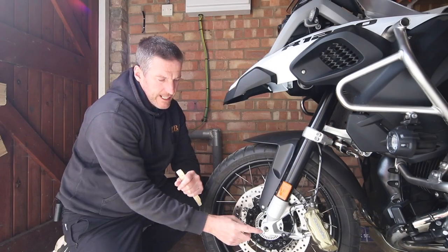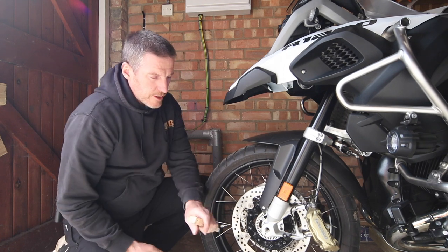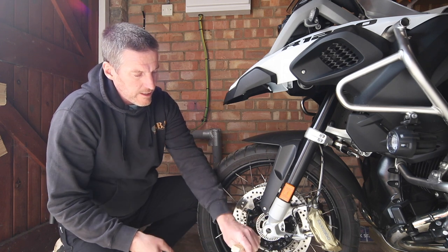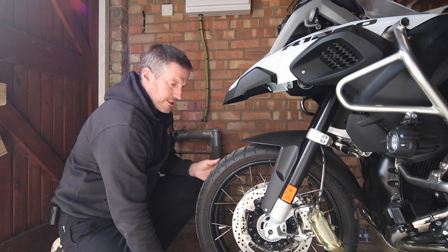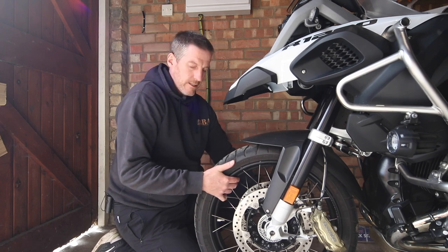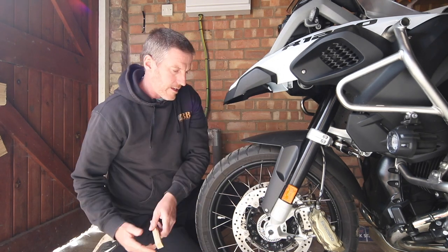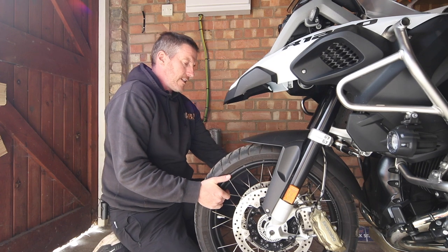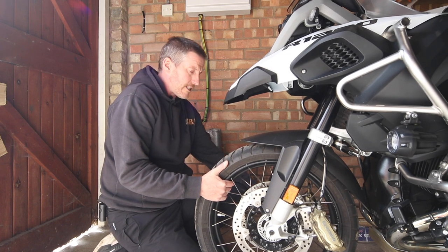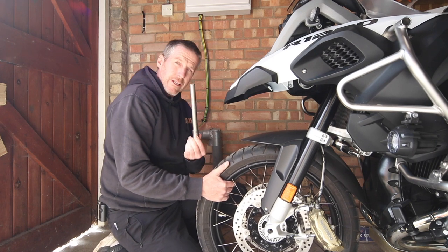Everything's now ready for me to take out the front axle. I've got a bit of wood and a hammer, and I'm just going to tap lightly on the axle to start pushing it through. Right, that's started to come through now. I need to use my knee and my hand just to balance — it's still a bit tight, so it needs another tap. Right, there we go. That's come right out the other side, loose enough for me to take out now. I'm using my hand and my knee to balance the wheel so that the axle comes all the way out. And there we have it — there's the axle that's come out now.